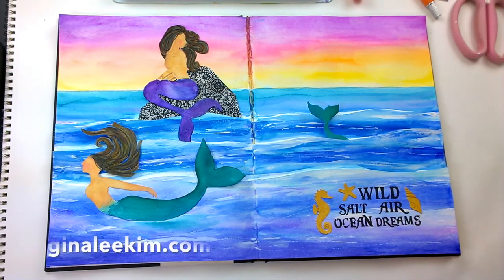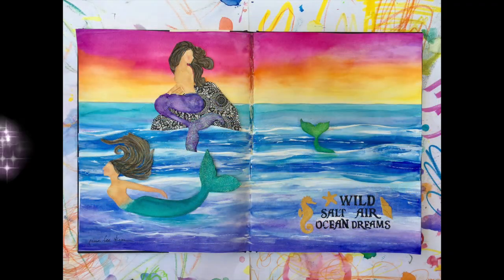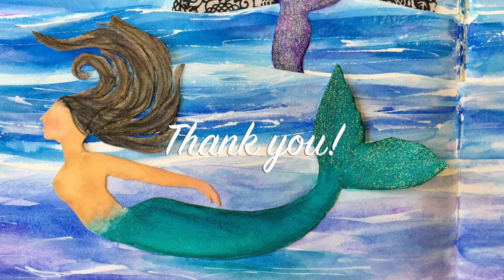I had so much fun with this art lesson and I hope you'll join me. My blog is at GinaLeeKim.com and you can also find me on Instagram at GinaLeeKim. Thank you so much — I hope this inspired you today. Bye bye!